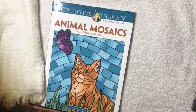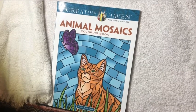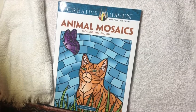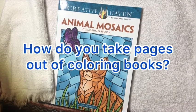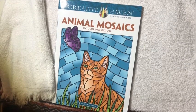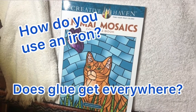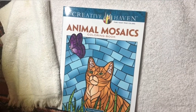Hi friends. I saw a post in one of my coloring groups that said, does anyone take out their pages out of their coloring books and how do they do it? So I commented back and said that I do and that I use an iron. I had a few replies asking me how I used an iron and if glue got everywhere, so I figured I would do a video on how I use the iron.